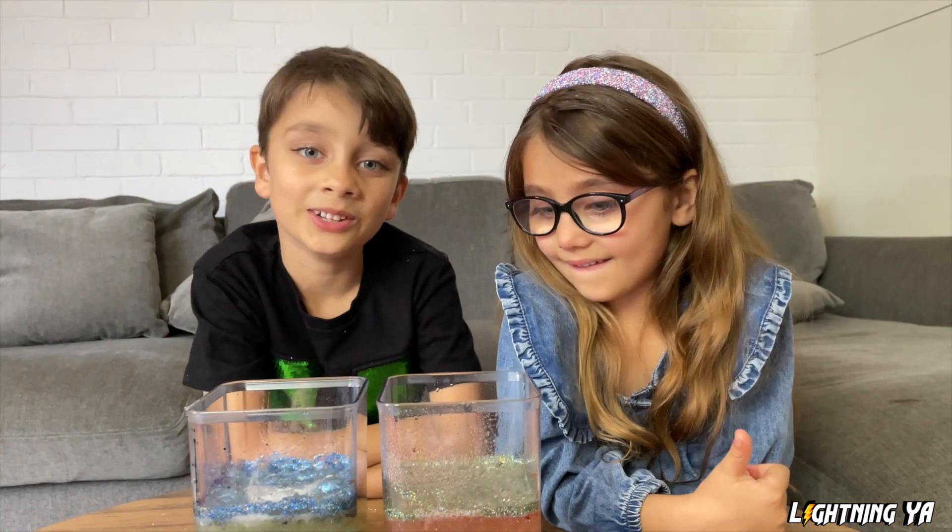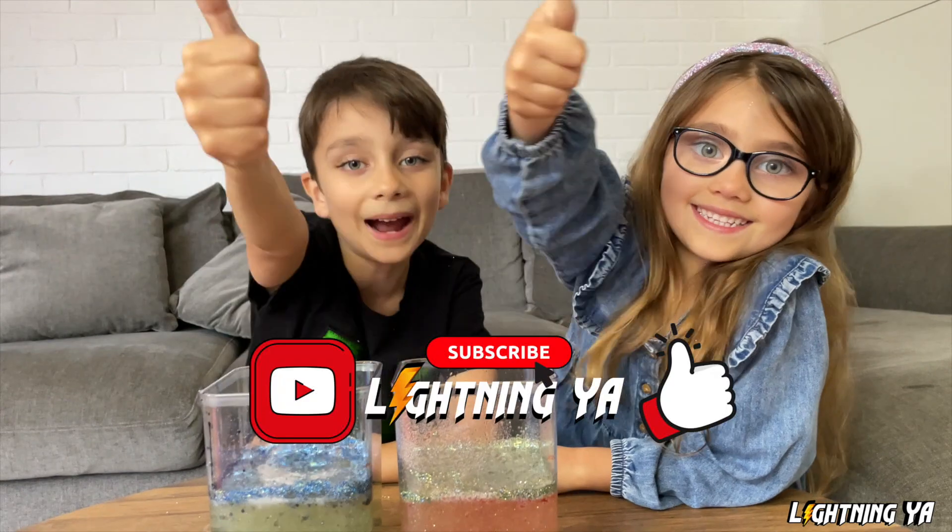Guys, hope you enjoyed this video. Definitely get to subscribe and smash the like button.